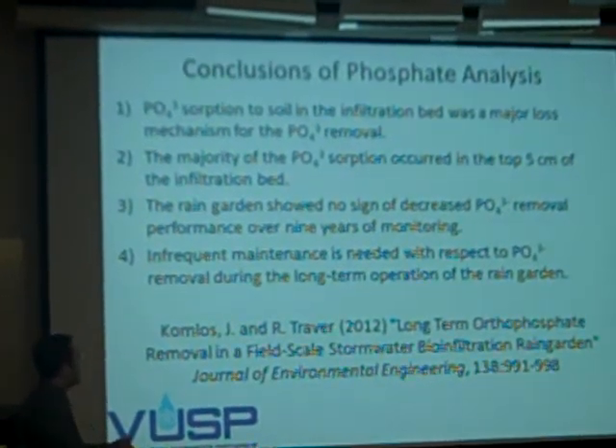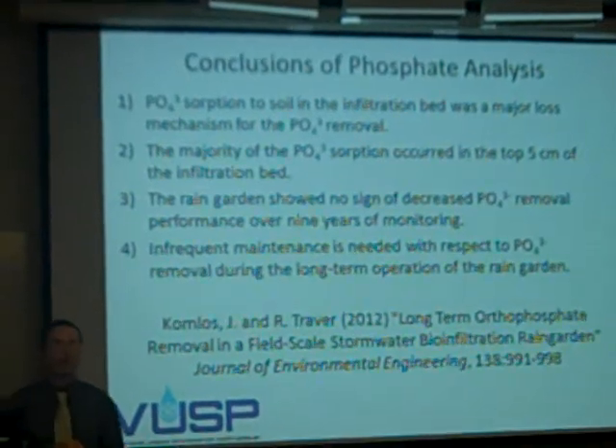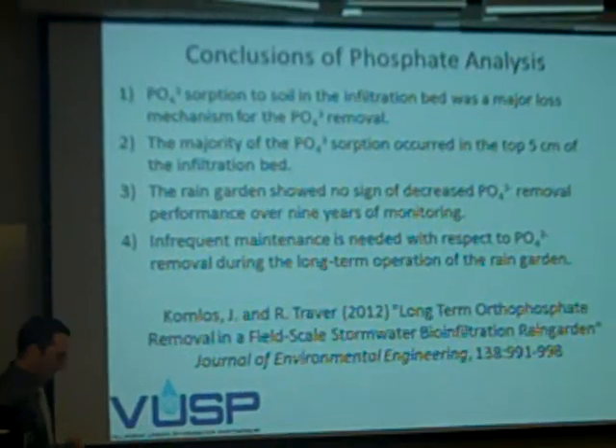This work is actually in this month's issue of the Journal of Environmental Engineering, just came out. If you want to learn more, I went through it pretty fast — I'll autograph a copy for you.